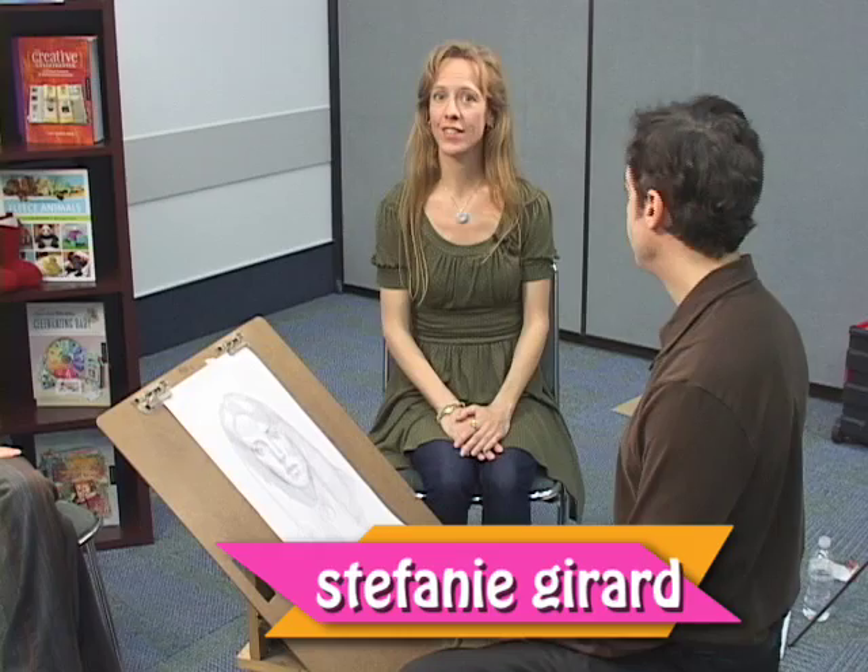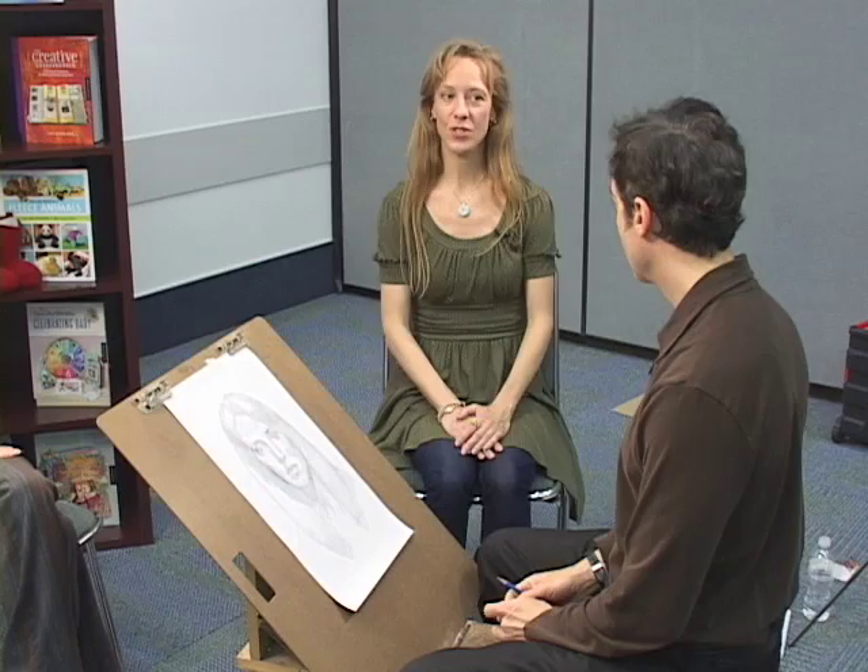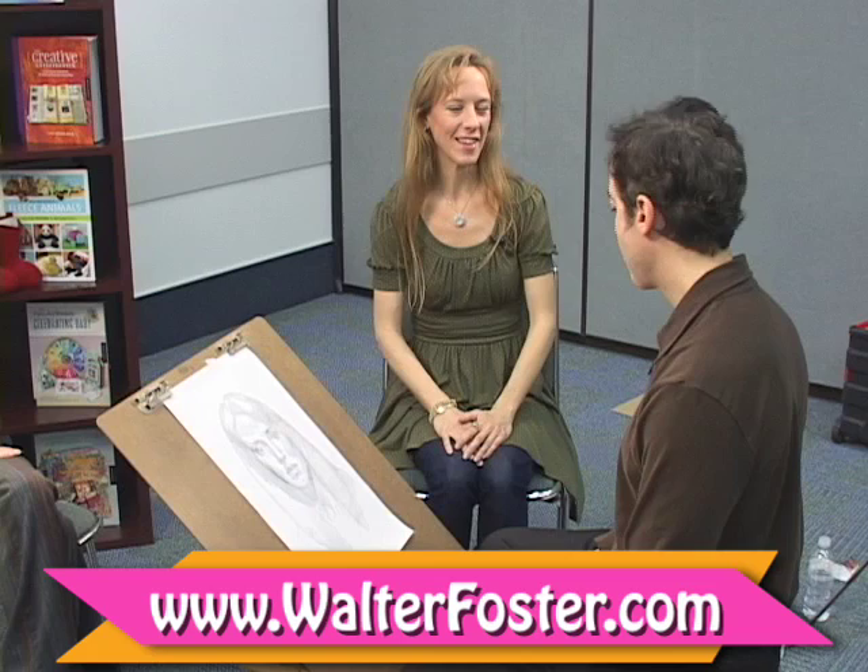Hi, I'm Stephanie Girard with the Keyside Publishing Group's Look, Learn and Create how-to video series. Today I'm here with Lance Richland, author of Drawing Made Easy, Life Like Heads. Today's exciting because we have a live model. Tell us all about what we're going to do today, Lance.